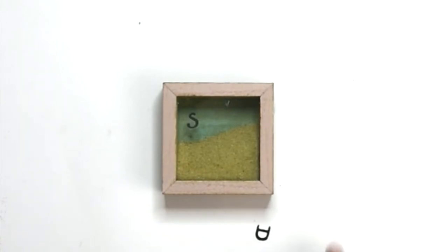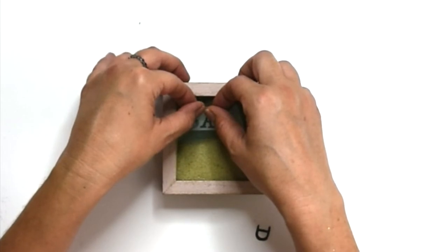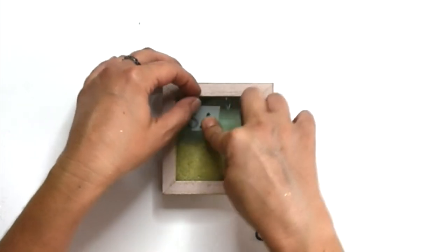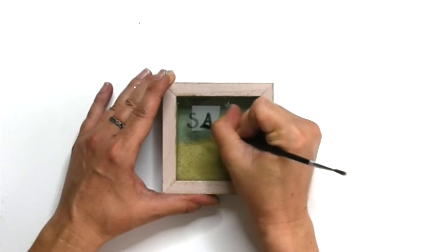I'm using rub-on transfer letters from Dollar Tree. When you use these, you have to cut them out first, otherwise you'll have the entire sheet of letters all over your project — I did find that out the hard way. If you clean your glass with a little Windex before you use them, they go on so easy, but you have to be very precise when you set them down because that's where they're staying. I rubbed them with the back of my paintbrush to keep it nice and gentle.